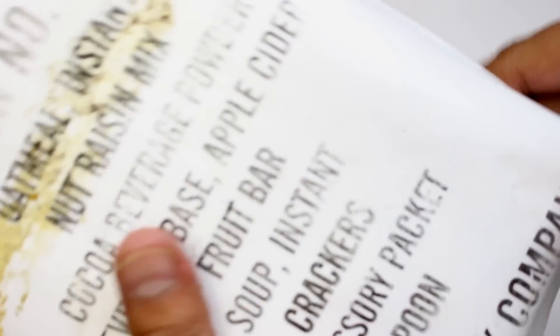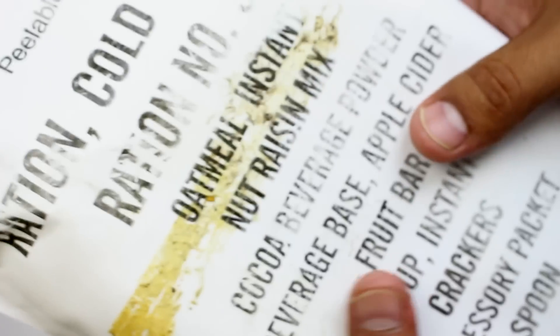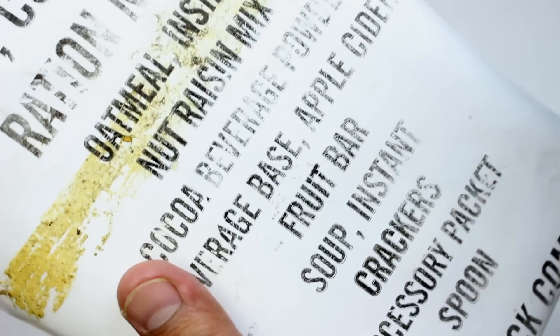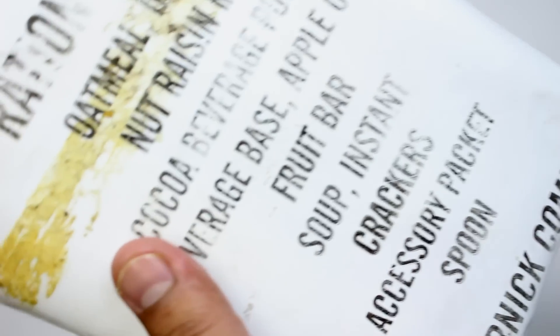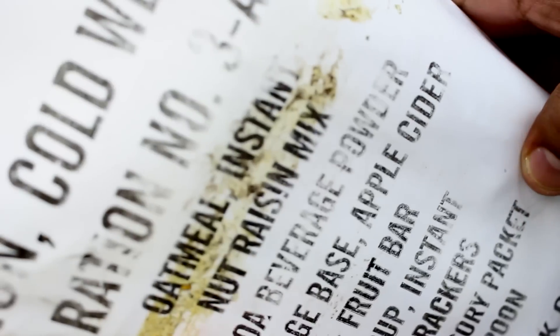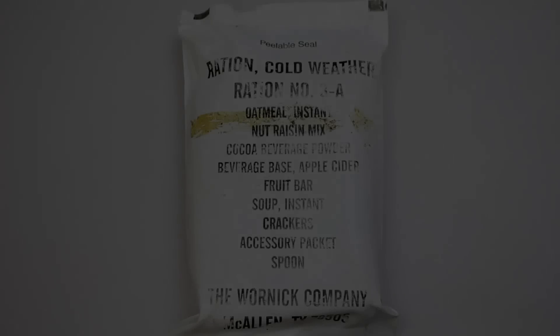Let's take a close look at it. It's the same size as your standard MRE bag, same kind of plastic just in a white color. It's got the contents right on the front. Sometimes they do get the components wrong and you might get something else, just a heads up. It's very lightweight. Let's open her up.